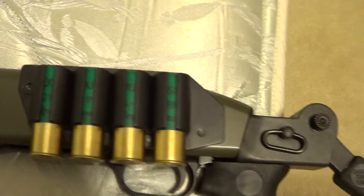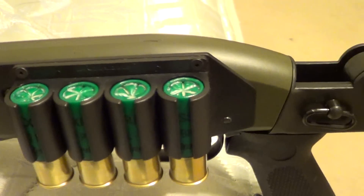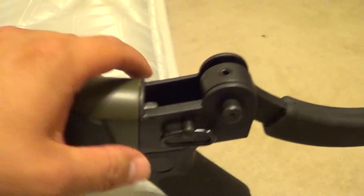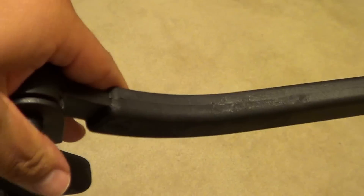I was looking at the ATI top folder stock at first, but I was told that with this side saddle I have on here it wouldn't close all the way on the top flat, because this would be in the way right here — it's too tall. So this is the route I chose to go and I'm happy with it.